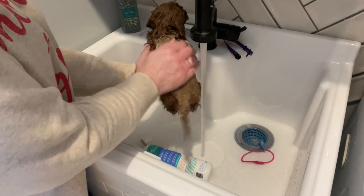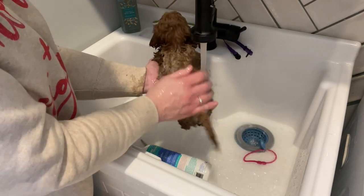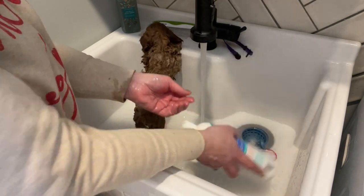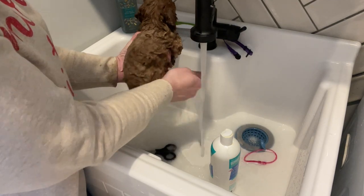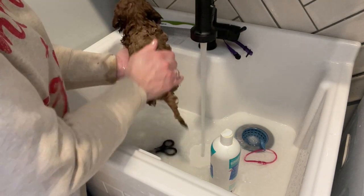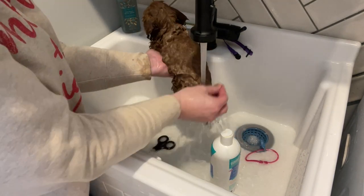Get her body. We're going to make sure we're getting her bum area — in a minute we're actually going to trim it too. Get a little bit more shampoo on my hand, and we're just going to get that little bum cleaned up. Take it down to her feet. A little rinse.